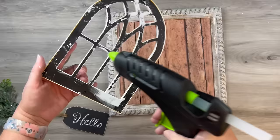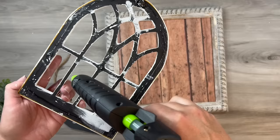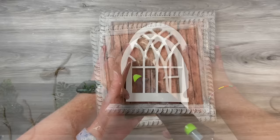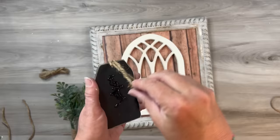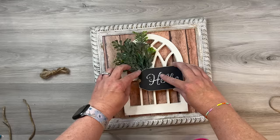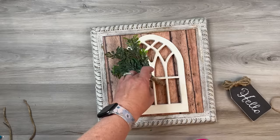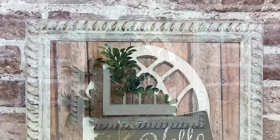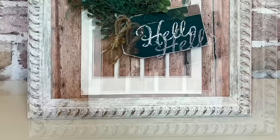I take my window and line it up on the frame and hot glue it in place — hot glue is fine for this project. I tied some rope onto the tag but didn't like the tails, so I glued those down on the back. Then I take a little sprig of boxwood from Walmart, run a couple pieces together with some twine, and glue it on at an angle. I made a little twine bow for the tag too. I love all the different elements — the rustic barnwood look, the gothic window, and the greenery all pull together really beautifully.